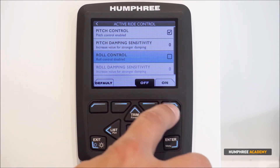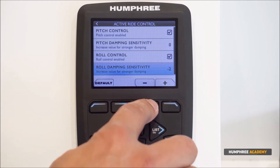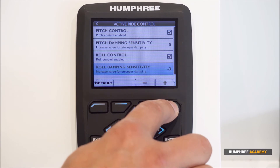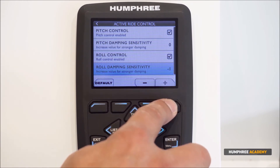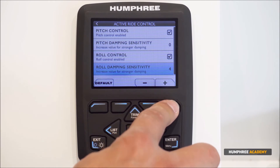Roll control can be enabled or disabled, and you can adjust the roll damping sensitivity. Smaller boats typically require a lower value, while larger boats can have a higher value.